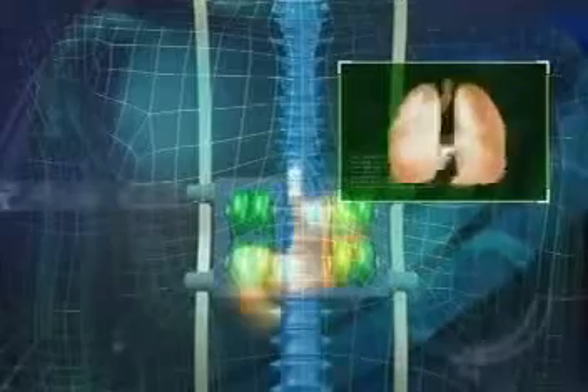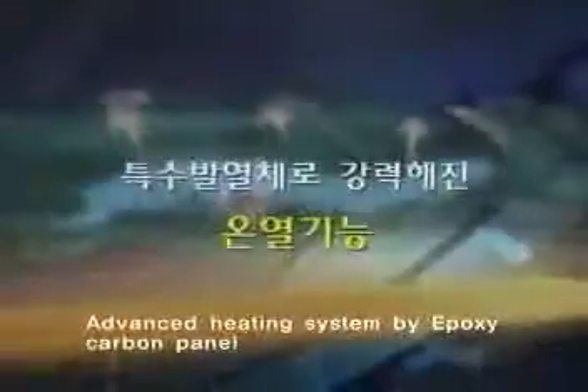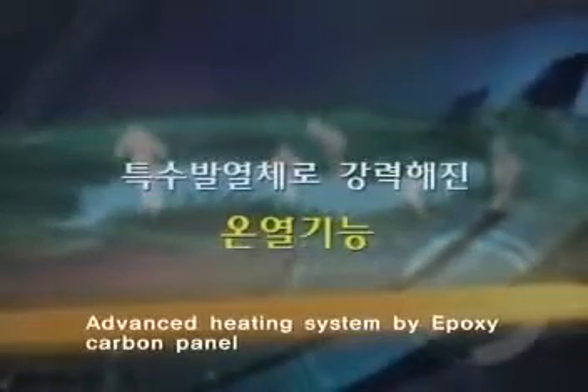Incorporating chiropractic principles enables Seragem Master to effortlessly align all 24 components of your spine and 31 pairs of nerves around it, enhancing your nervous system. An advanced heating system using Epoxy Carbon Panels enables efficient emission of far-infrared rays and jade far-infrared rays. Seragem Master's exclusive Epoxy Carbon Panels enable ray emissions to be at least 10 times faster, maximizing the absorption rate by the body and optimizing blood circulation and oxygen flow throughout the body.